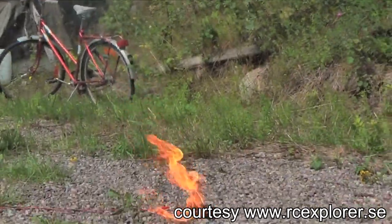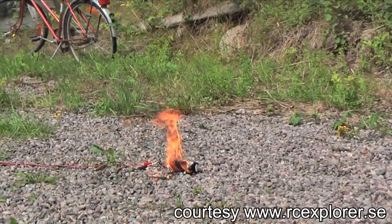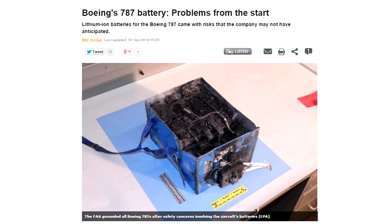And it's not just charging them that's tricky — you have to be careful when discharging them too. If you discharge a LiPo below 3 volts per cell you might permanently lose some capacity, and sometimes you get this dangerous puffy battery situation. Finally, you have to keep a close eye on temperature at all times. If the battery gets too hot, bad things can happen.